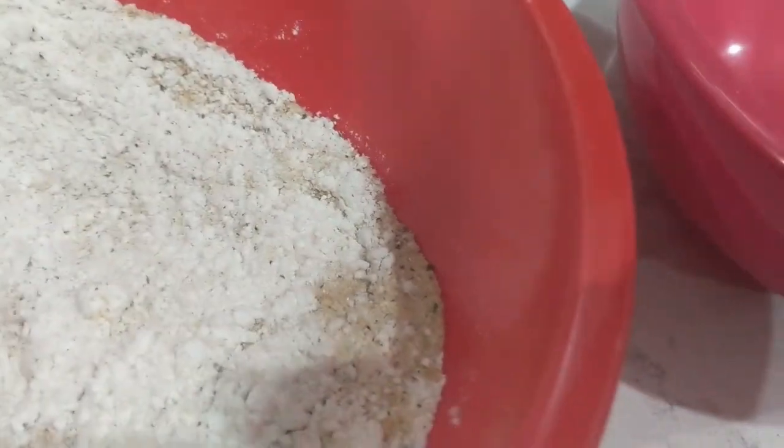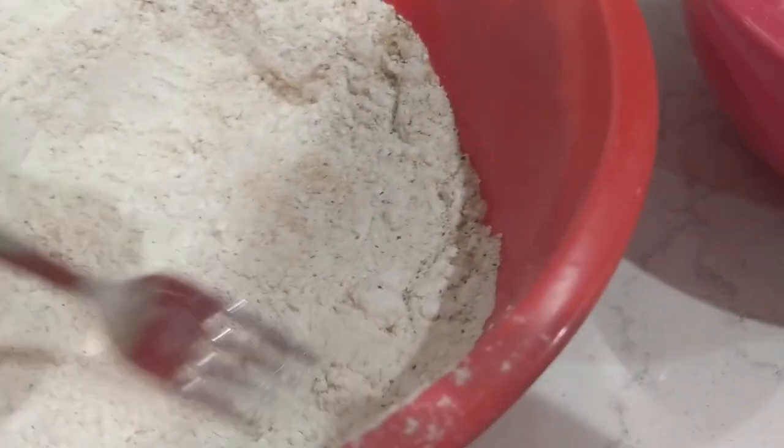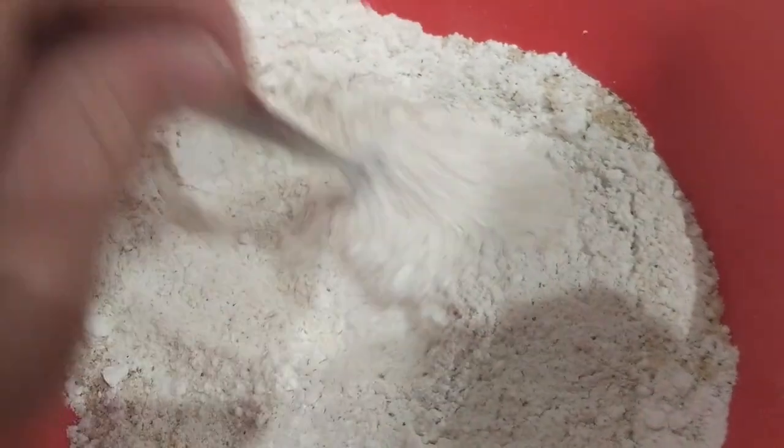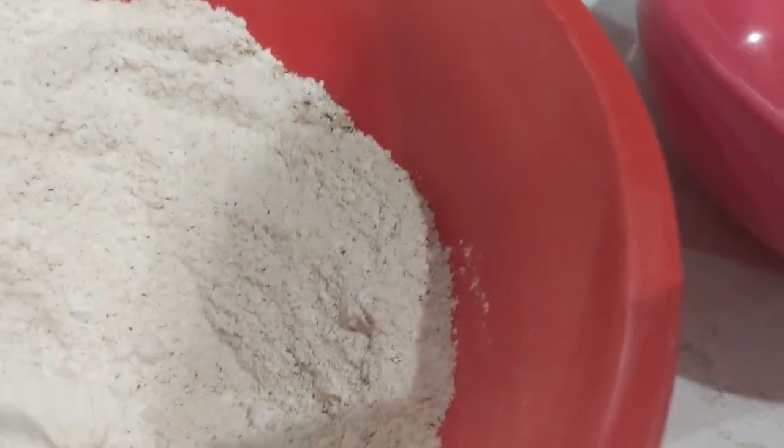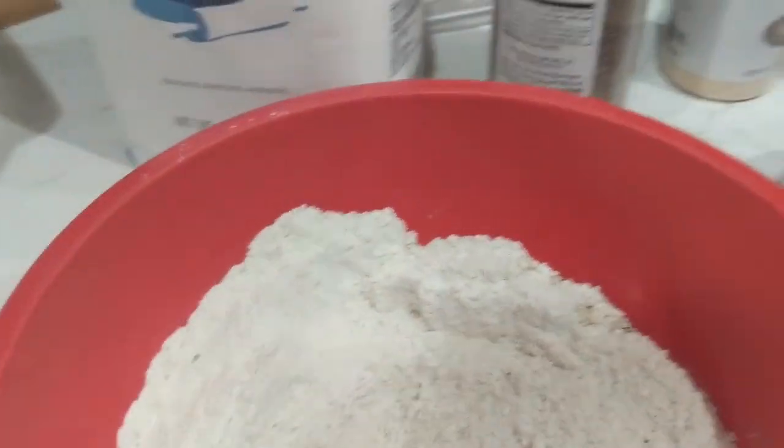We're going to take a fork and mix all this together. You want your flour — I've used random amounts, I just eye it mainly, so you can use as much of each flavor as you like. Some of it spilled on my pants and on the floor, but that's all mixed and incorporated nicely. I'm going to clean this up and then we'll get started on the wet mixture.